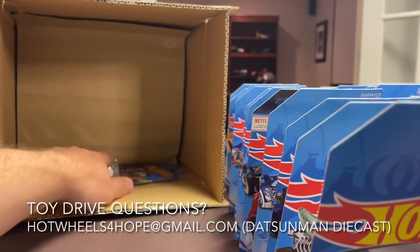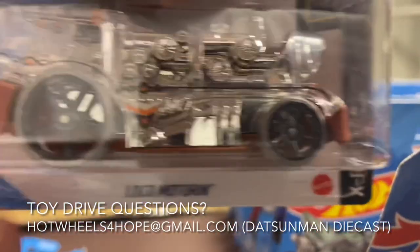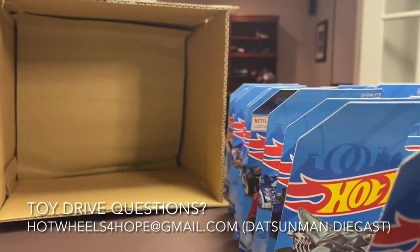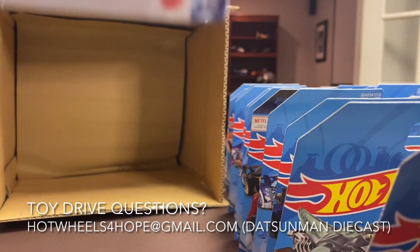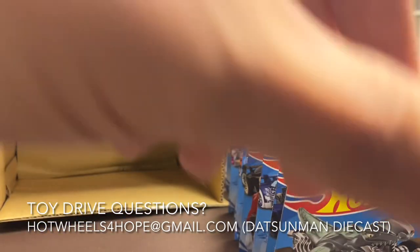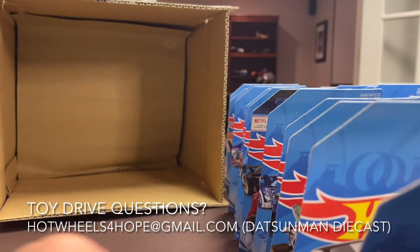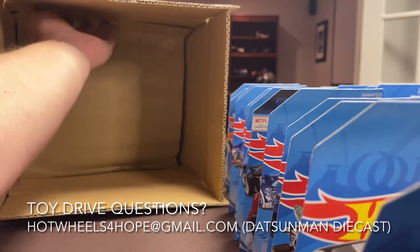Three more to go — looks like some repeats. We've got the Loco Motoring, the Steer Clear, and the Grand Cross. That's a neat one — it looks like a fast vehicle on the track. I think it might be a fantasy car, but it's not too far off a real-looking car. Alright, let's get this second section going.